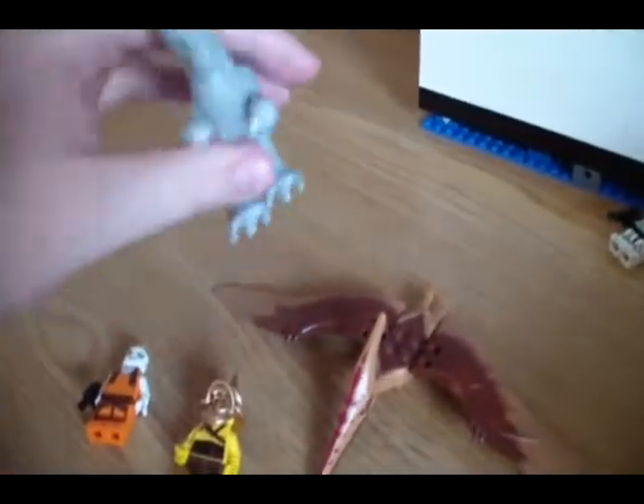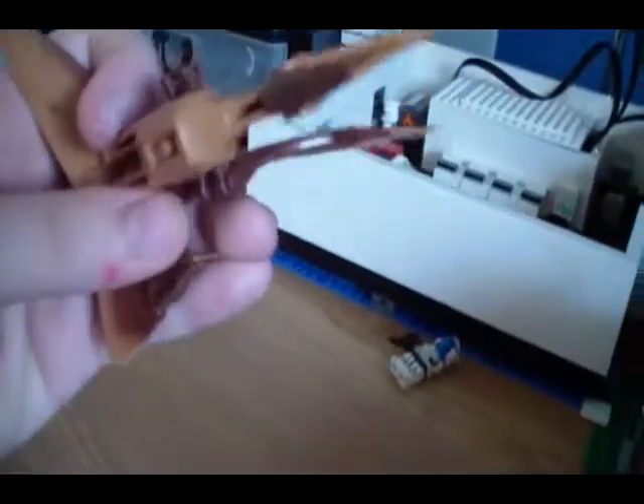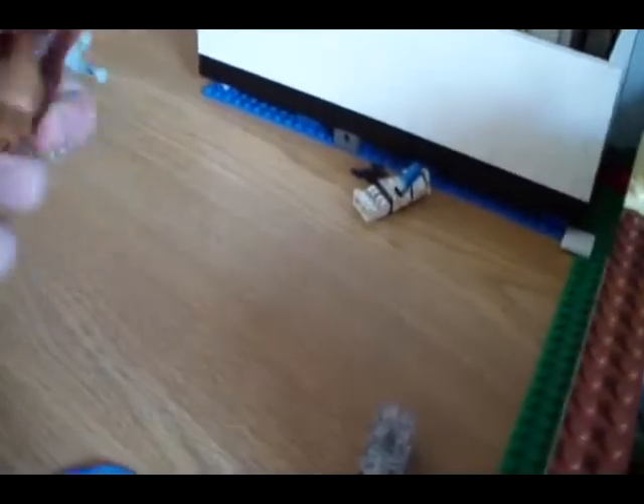I got this Tauntaun and this pterodactyl from the dino sets. It's kind of cool because I didn't know the wings could move — I thought it was all one piece and it just fell off. And the mouth opens, so it's kind of cool.